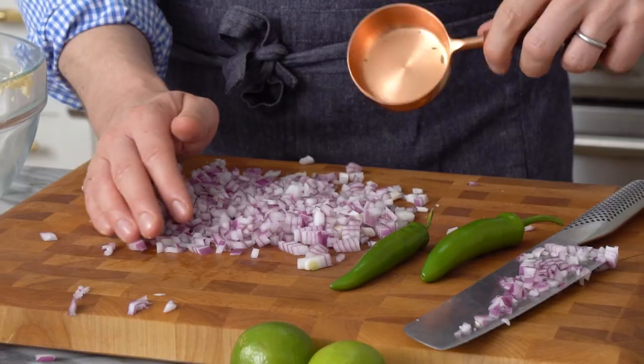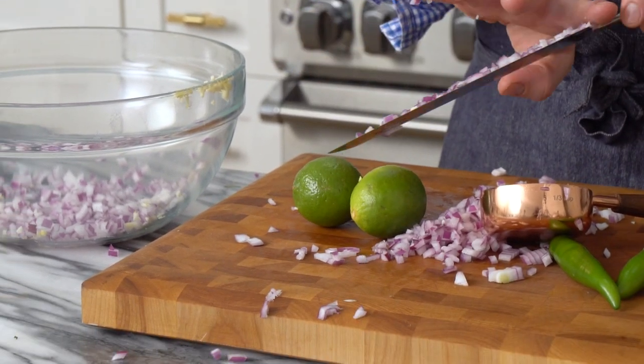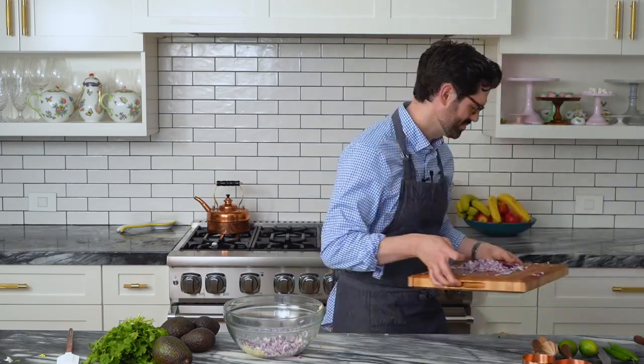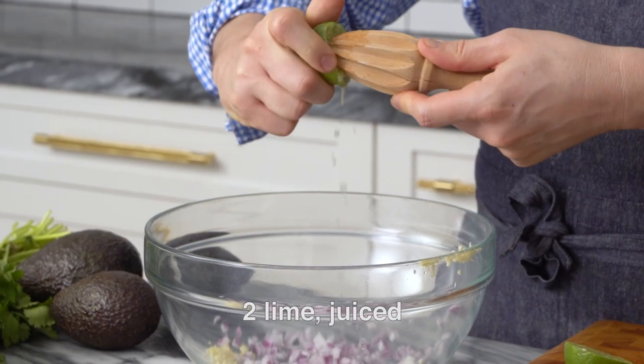Okay, let's see how much we actually need. That's a third of a cup. And to lessen the bite of the onion, what we're gonna do is add the lime juice right now so that it kind of softens that bite, almost pickles the onion in the acid. We're gonna juice two limes and add that right over the onions.